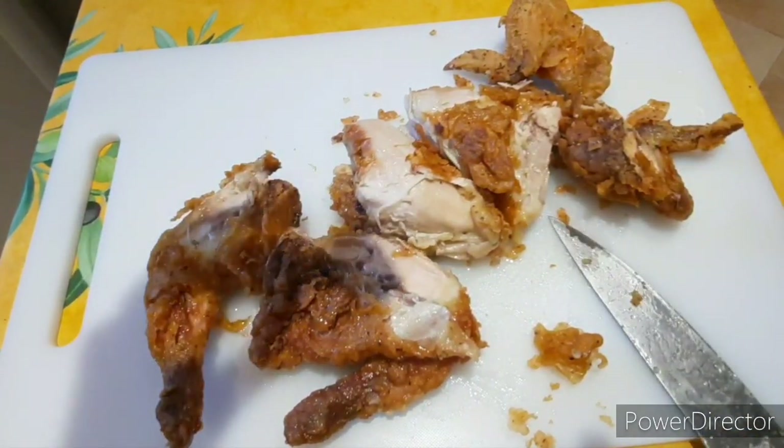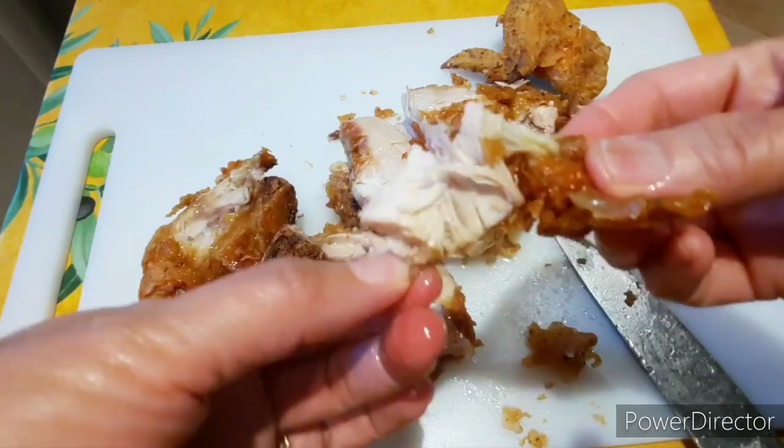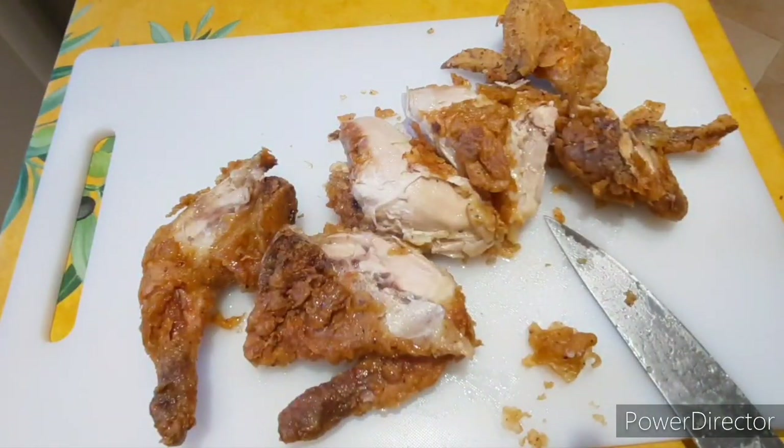This chicken is so delicious! Crispy outside and tender and juicy inside. Very crispy!